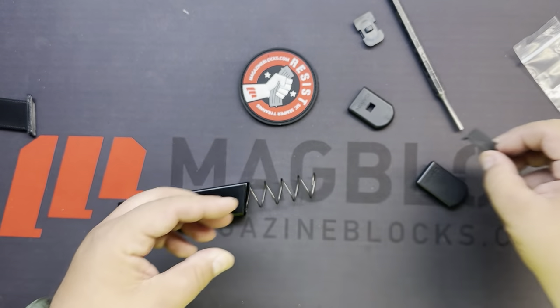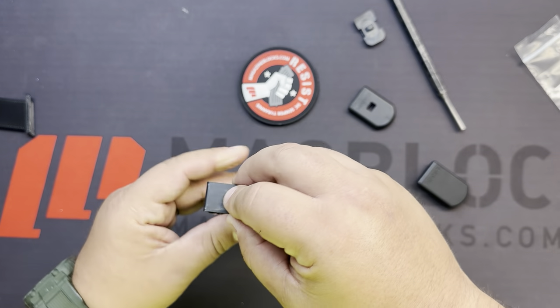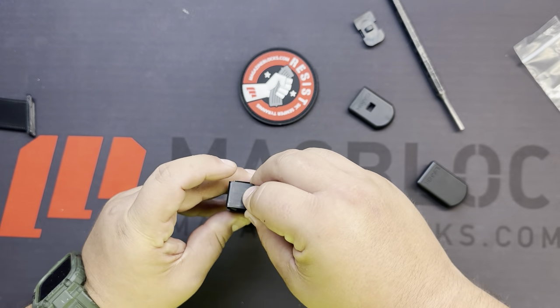What we have here is a U19 — universal 19. When we say U19, it means we cut the block so that in the little notch window it's going to show 19. You install it into the mag, take the metal retaining plate, push that down, and give it a nice tap — and there you go.